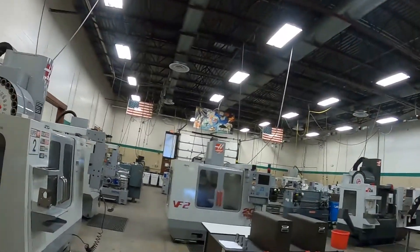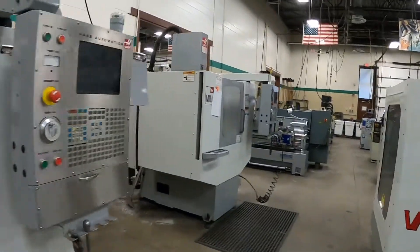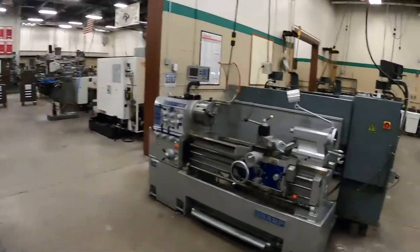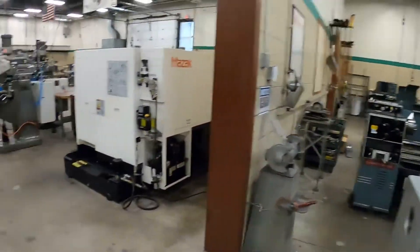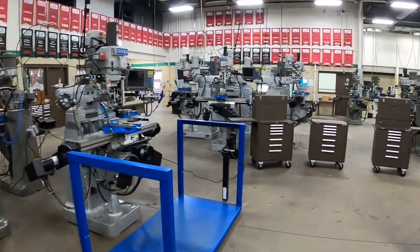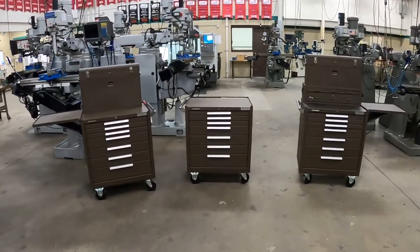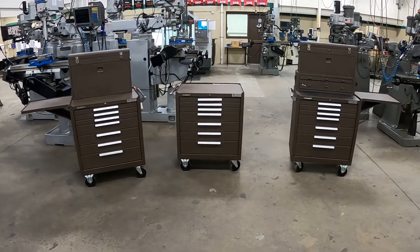Coming back out into the shop here, we've got a couple more mills and toolboxes, and another row of lathes. Coming back into the other side of the shop brings me to the student toolboxes.